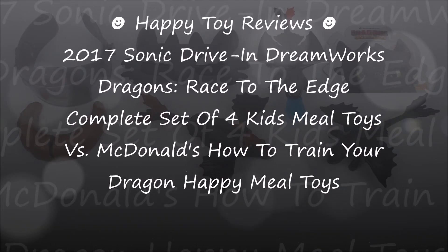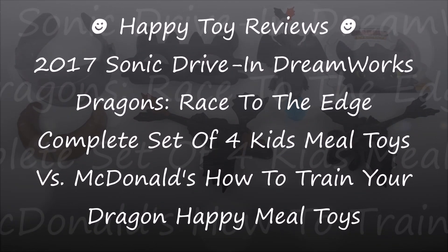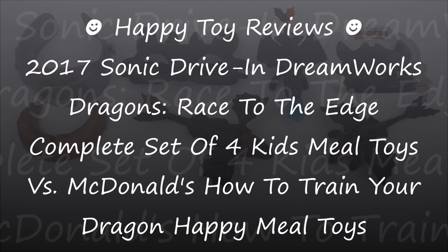Hello everybody, this is Happy Tour Reviews and today we're going to review the 2017 Sonic Drive-In DreamWorks Dragons Race to the Edge Complete Set of 4 Kids Meal Toys. We'll also compare them to the McDonald's How to Train Your Dragon Happy Meal Toys.